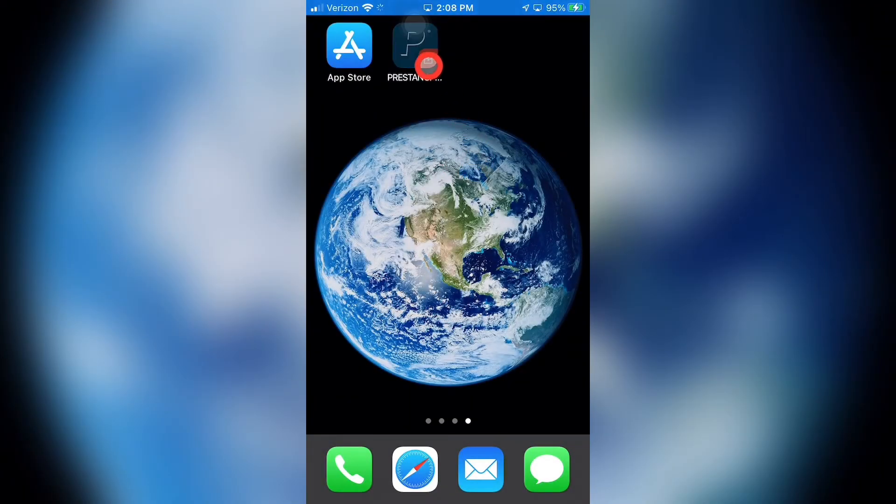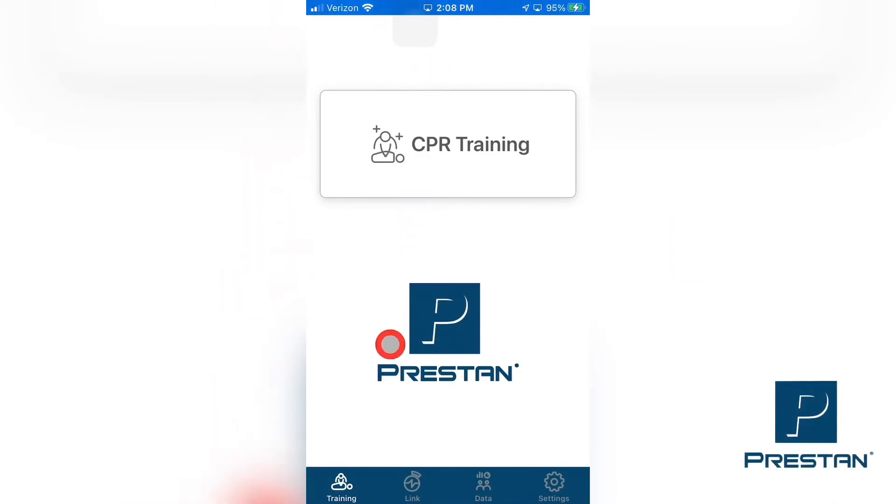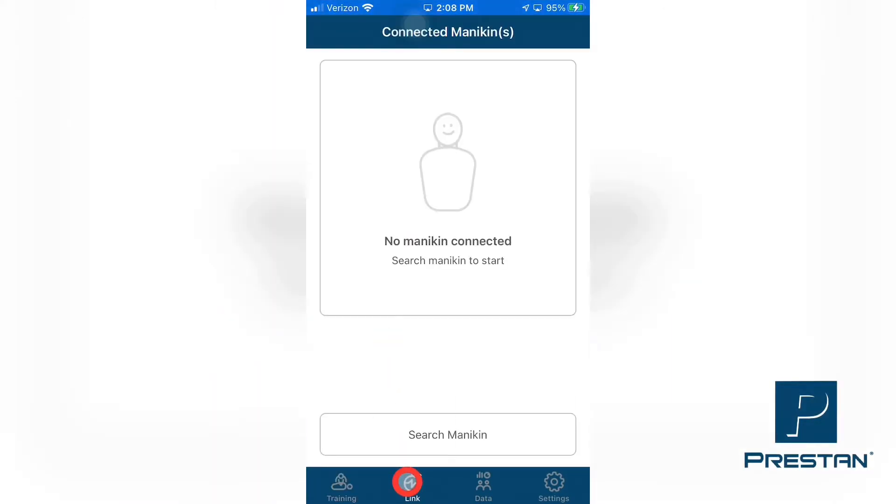Open the Preston CPR Feedback app on your smart device and select the Link tab found at the bottom of the Preston CPR Feedback screen. Select Search Mannequin.